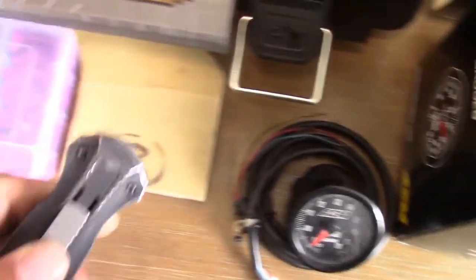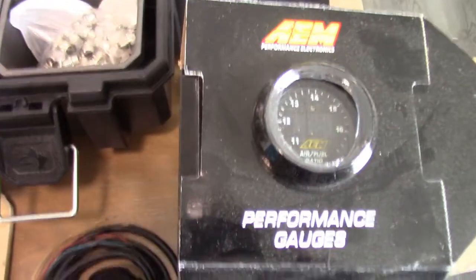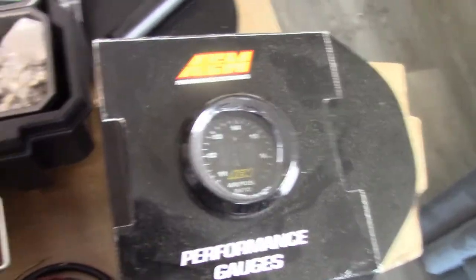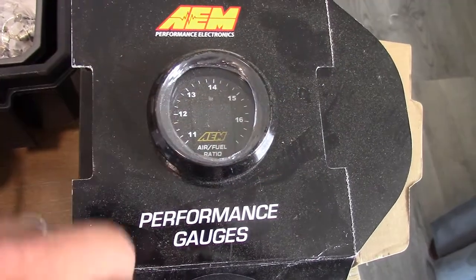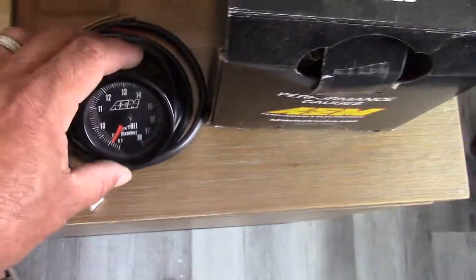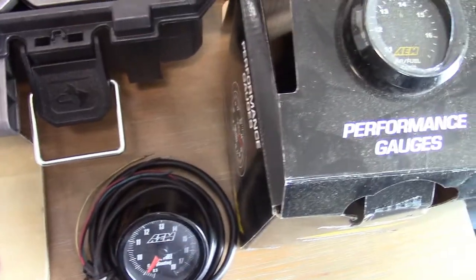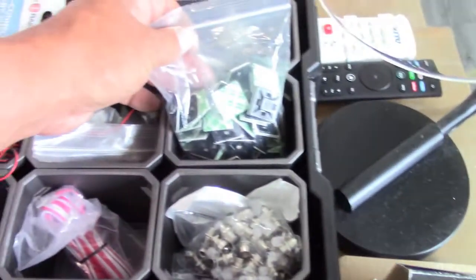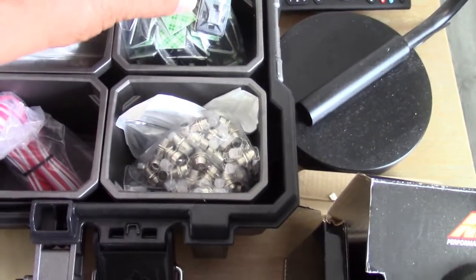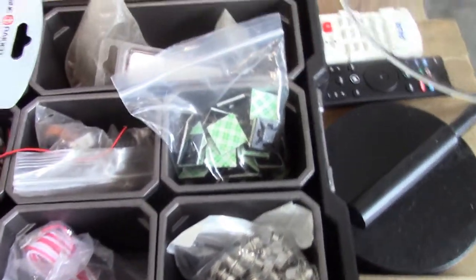Here are the air-fuel ratio meters again — they're awesome. This one right here has a digital readout and an LED sweep; this is the classic needle. They do the exact same job, show the exact same information, do everything exactly the same. I just happen to have both and I haven't decided which one I'm going to use in my aircraft yet.